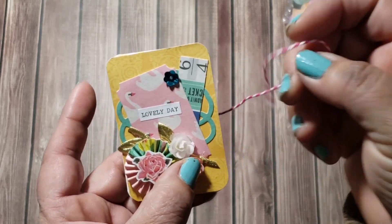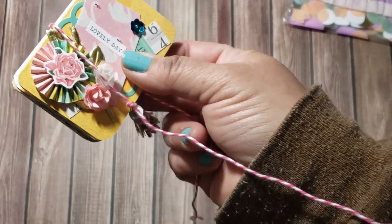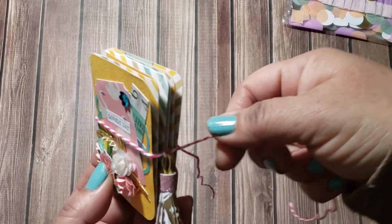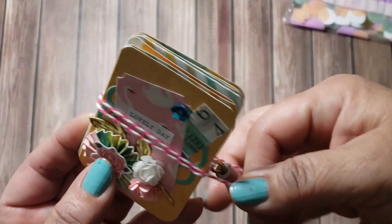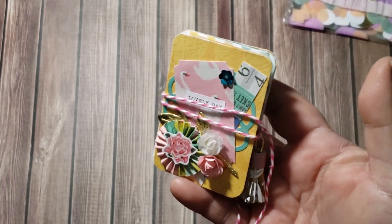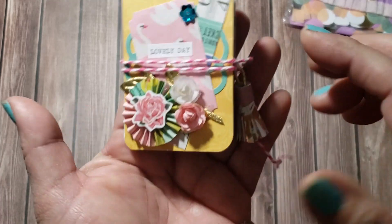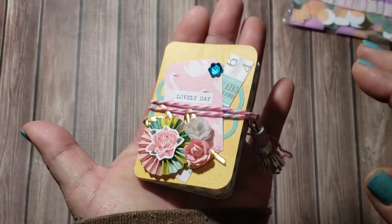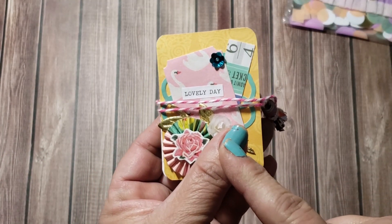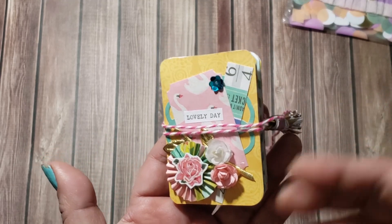I'm in the process of creating another little mini book so we'll see how that goes. To close it, I measured where I wanted the tassel to end, wrapped the twine around, and tied a little bow — that's it! The measurement of this mini book is three by two inches, so it's really cute and fits in the palm of your hand. It's a great way to use six by eight papers, or you could just cut any paper to that size.